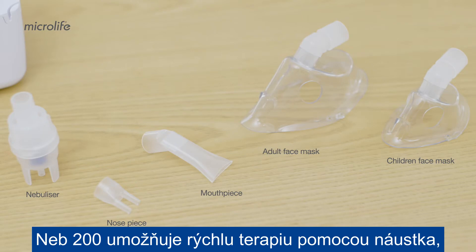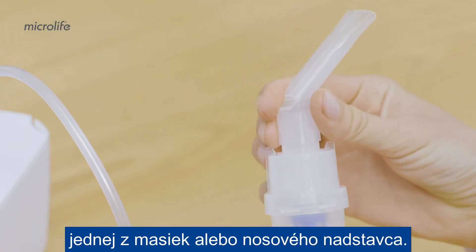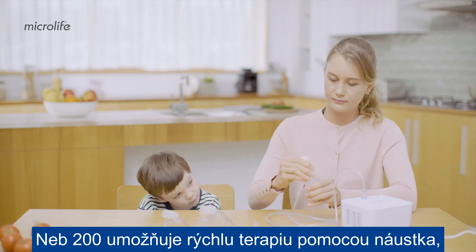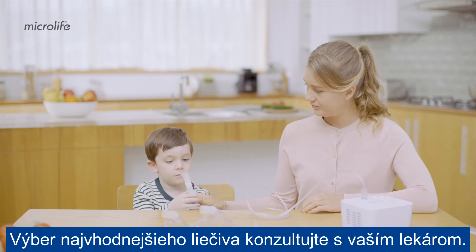The NEB 200 enables fast treatment with a mouthpiece, mask, or nose piece. The mouthpiece gives a better drug delivery to the lungs. Consult your doctor to ensure you use the most suitable treatment.